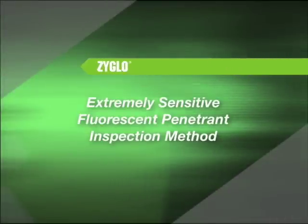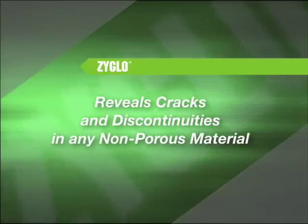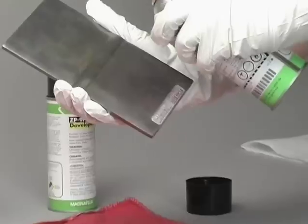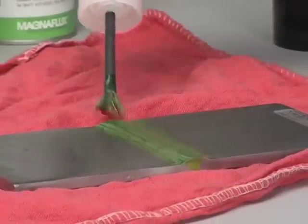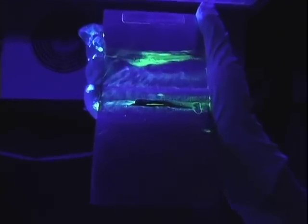ZyGlo is an extremely sensitive fluorescent penetrant inspection method that reveals cracks and other surface discontinuities in virtually any non-porous material. The steps for fluorescent penetrant inspection are the same as the instructions for Spot Check Visible Penetrant, except the inspection must take place in a dark environment and an ultraviolet light must be used.